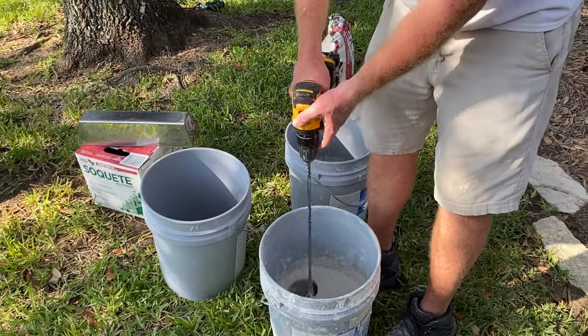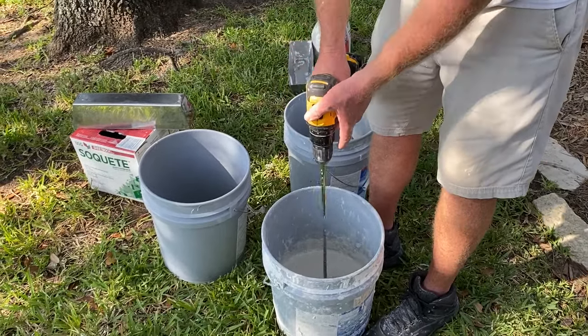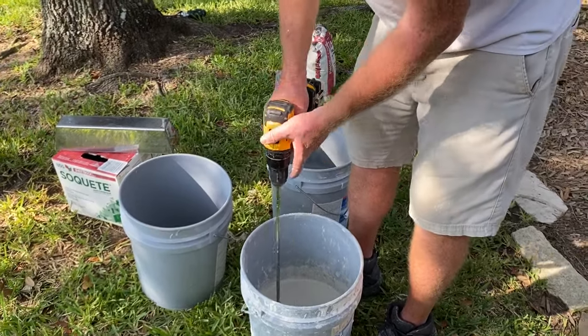A bigger paddle is a lot faster. Get it real nice and loose with a consistent mix.